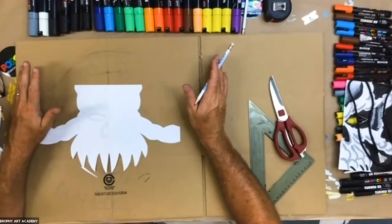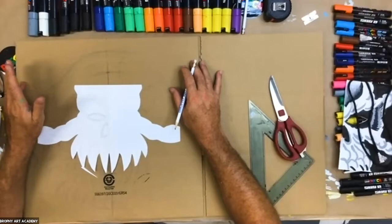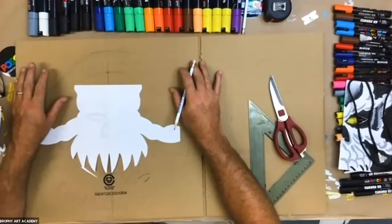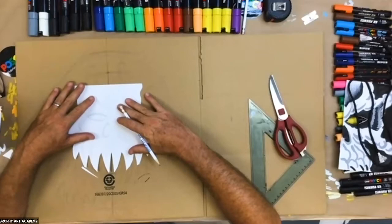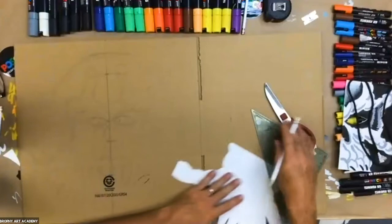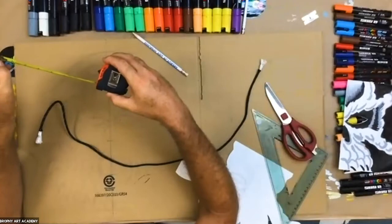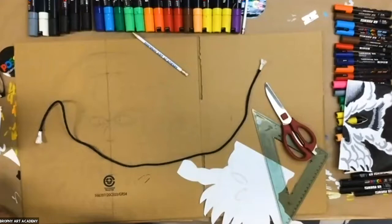I want to talk about cardboard and why I like to use it. Number one, it's readily available — everybody has a cardboard box. But also it's rigid, paintable, and you won't freak out if you mess up and have to start over. You want to make sure you get a center line on your cardboard, and a piece big enough to fit the shape of your head.